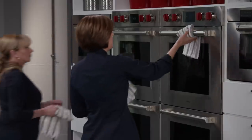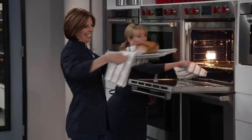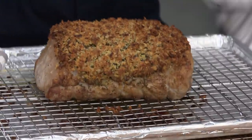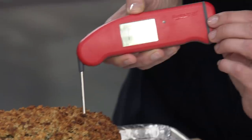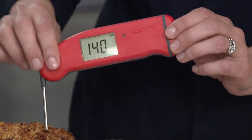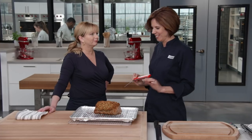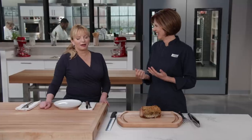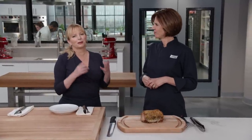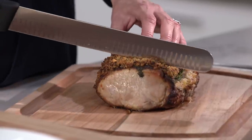After about an hour, the roast comes out looking incredibly beautiful. Temperature check confirms 140 degrees — nailed it. This needs to rest for 20 minutes so all those juices can be reabsorbed by the meat, especially important for a lean cut like pork roast. The crust is very crispy on top. Hands off for 20 minutes.